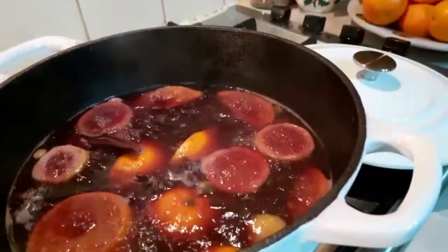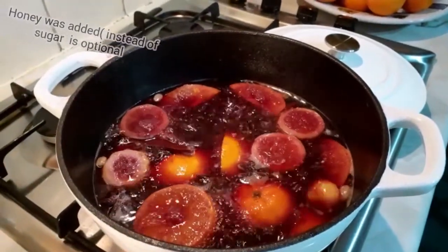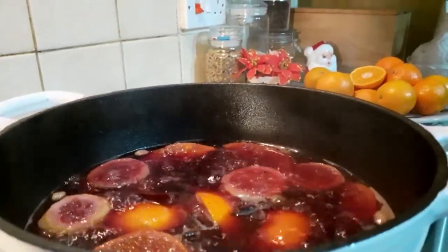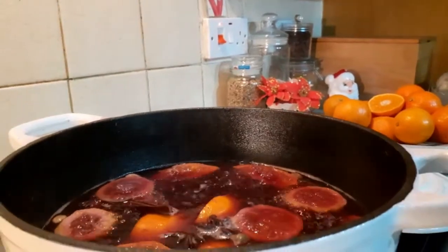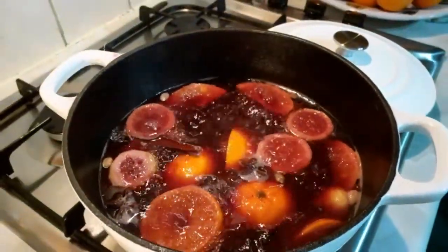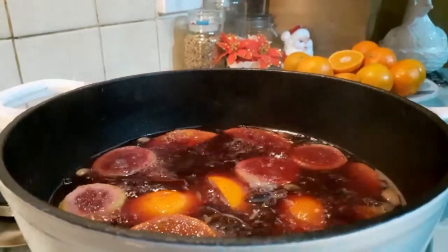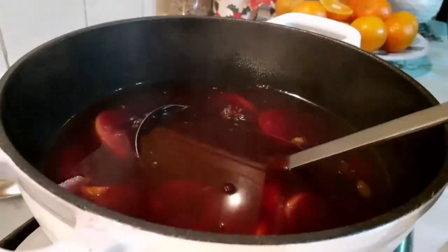Look at the mulled wine. Look at the mulled wine. My mulled wine is ready.